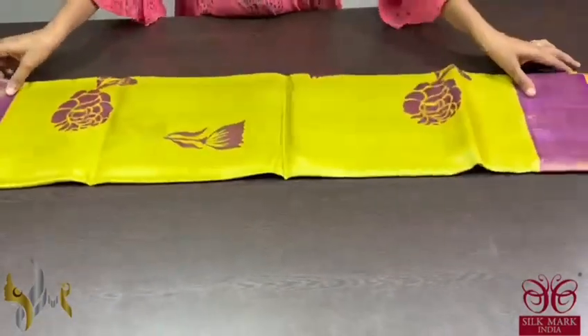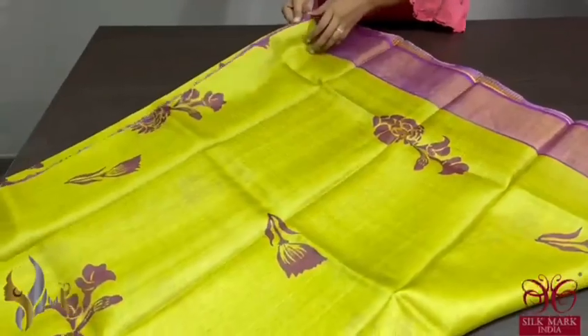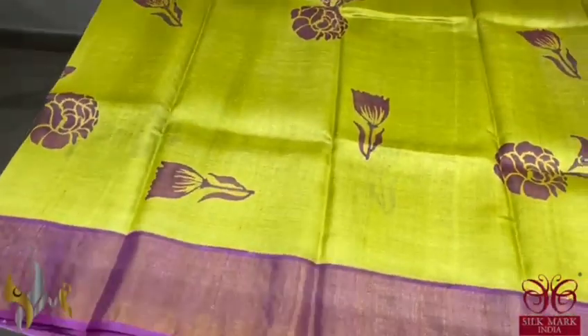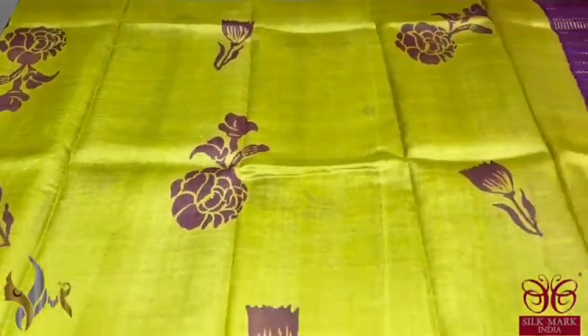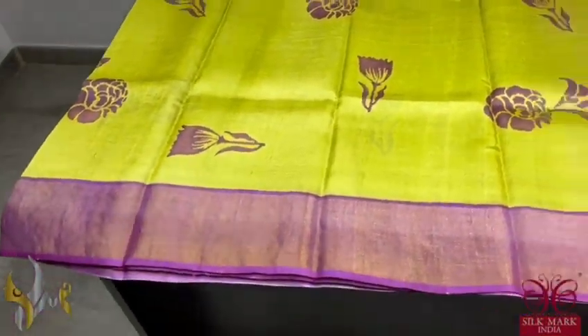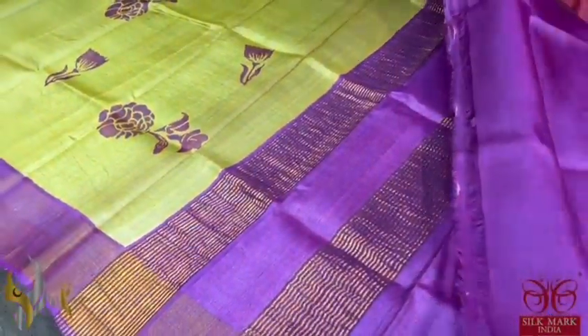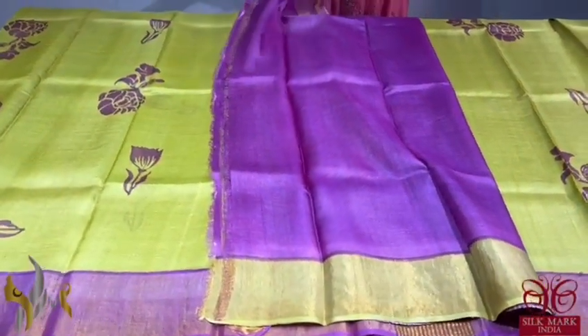Pure Tassa silk saree, premium quality hand block printed saree borders done on a premium acid washed boiled Tassa fabric. Here we have a light green colour saree — most light, beautiful magandhi green with fully printed design in different two blocks. The borders, everything, is in a purple colour base. Pallu and blouse base is also in the border colour purple. Beautiful combination, bright colour, comes with authentic silk mark.